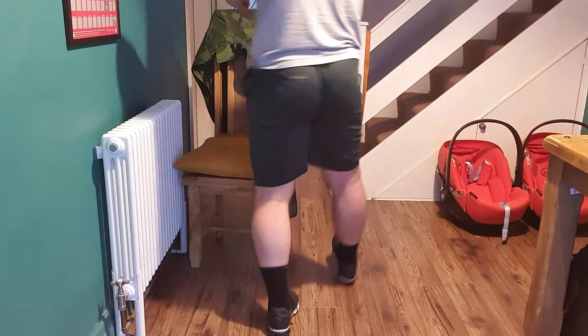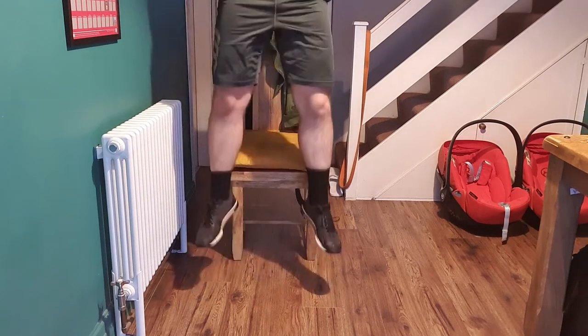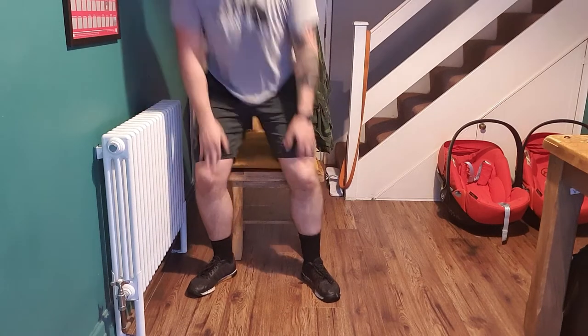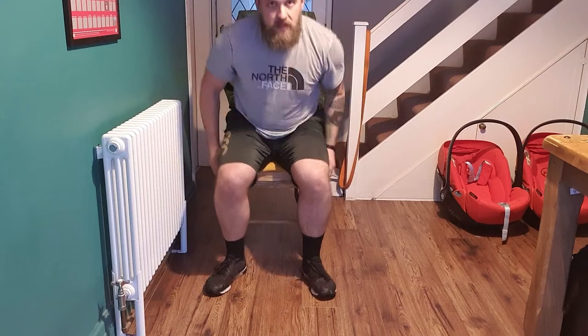We're going to use our chair the whole way through on this one. The next exercise is going to be a box squat jump — sit down onto the chair and jump up into the air as high as you can. Going in three, two, one — so you're sitting onto the chair, explode up, sit down, explode up each time. It's a full sit down then drive up. If you want to take out the impact, just pop up out of it without the jump. If you're in an apartment and don't want to jump, you can just go speed up and down. Next one — back into your dips. 30 seconds of dips, in two, one, let's go.